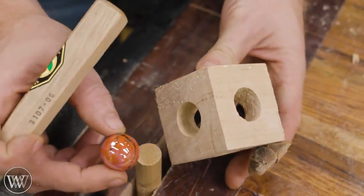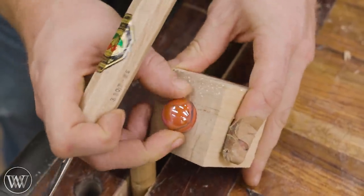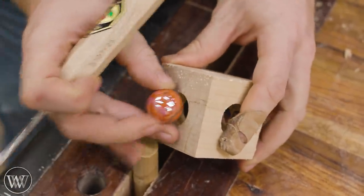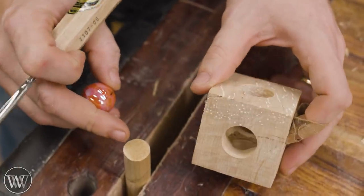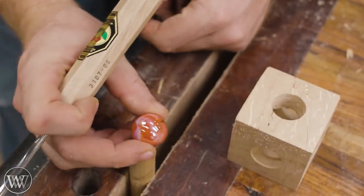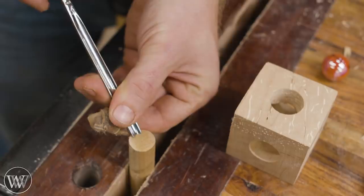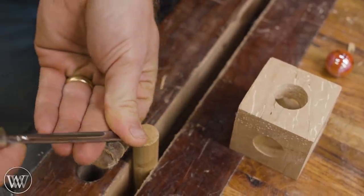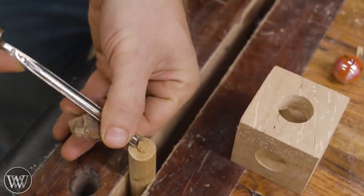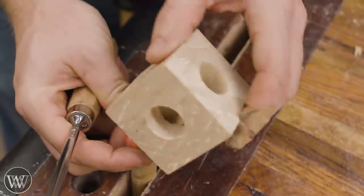Now we need to push this marble into the end grain hole on this block, but it ain't going to fit. So we're going to moisten this down and push it in there. But in order to push it all the way in, we need to have a piston dowel. We want that dowel to hold the ball - otherwise the ball will just roll off the end. So I'm going to take a gouge and make a little bit of a divot right in the middle, and that will hold the ball in place so it won't roll away, and we can then push it in.